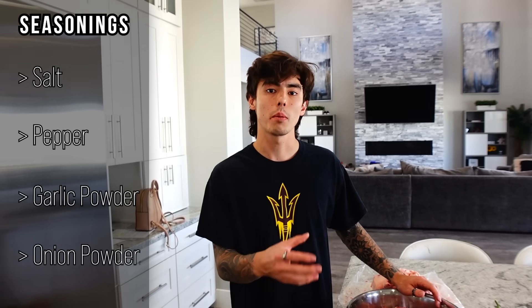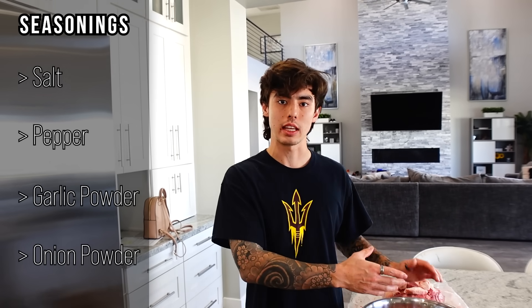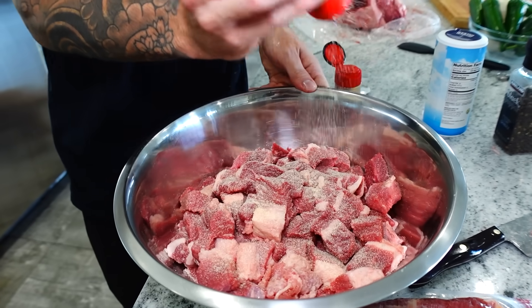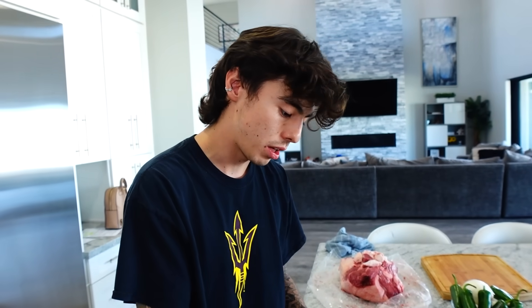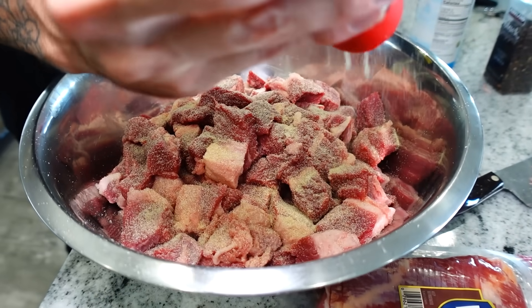All this cubed meat is going to go straight into a big bowl. I'm going to treat this as a traditional steak — just salt, pepper, garlic powder, onion powder. We're going to make sure we really generously coat this as much as we can. A lot of this flavor that we're adding is going to be building all that flavor on the bottom of our chili. Really don't be scared to give it a good amount of seasoning.